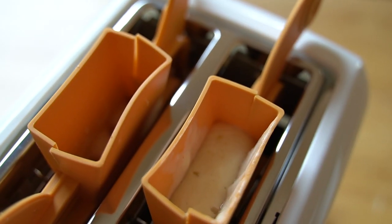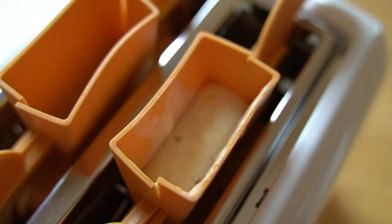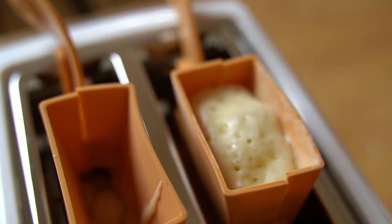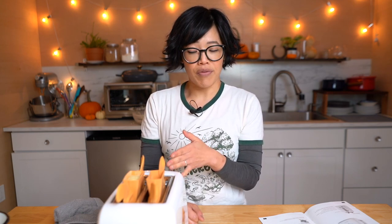As waffle batter does, as it cooks, it expands. Here's the one I did horizontally and here's the one I filled vertically. Now let's hope it doesn't go too high. Besides the gimmick of pouring batter into a mold in a toaster — are there any advantages to this appliance? Are there any things better about this than a waffle iron? It popped up and now it's supposed to wait 30 seconds before we take it out and see what it's like.